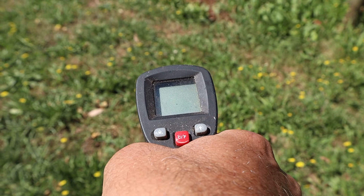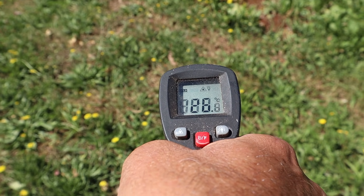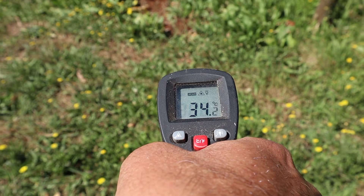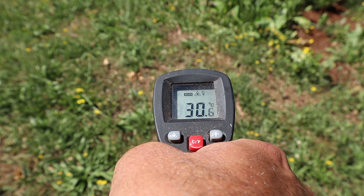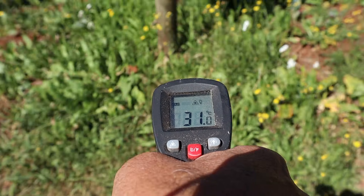First up we've got the grass sward that was pretty common in the vineyard before I put in the cover crop. I've got 26 degrees, 34 degrees, 31 degrees — there's a little bit of variation there.